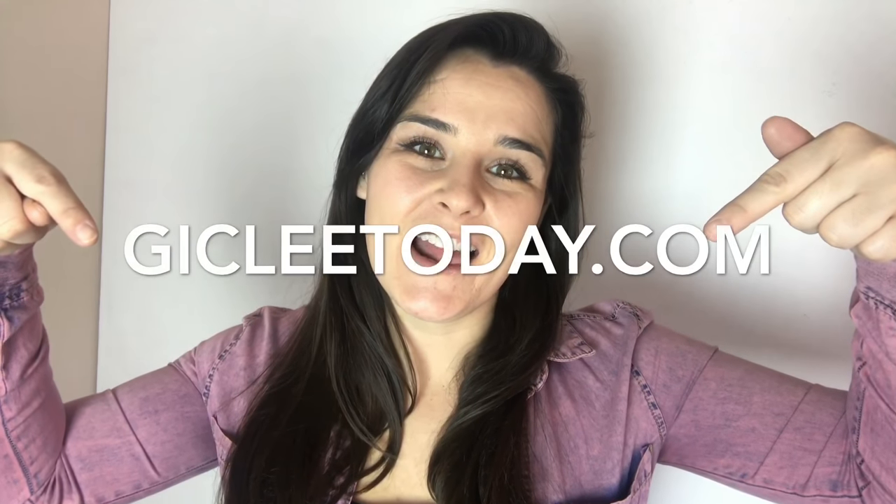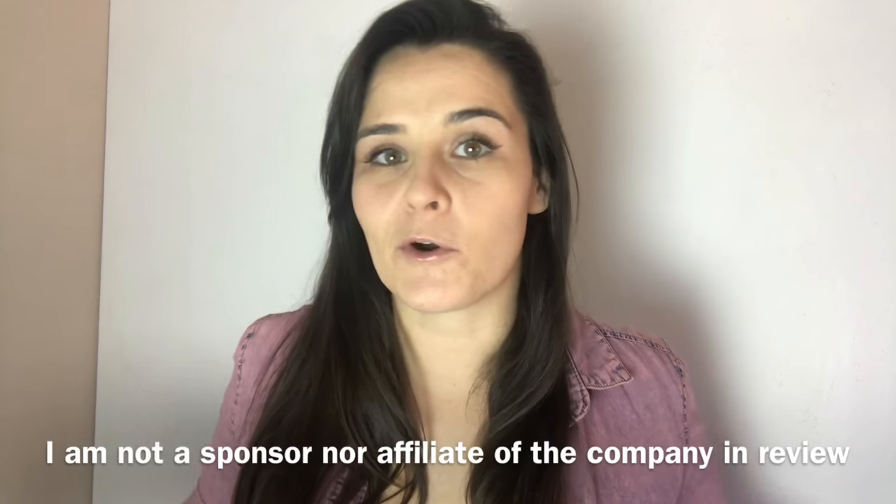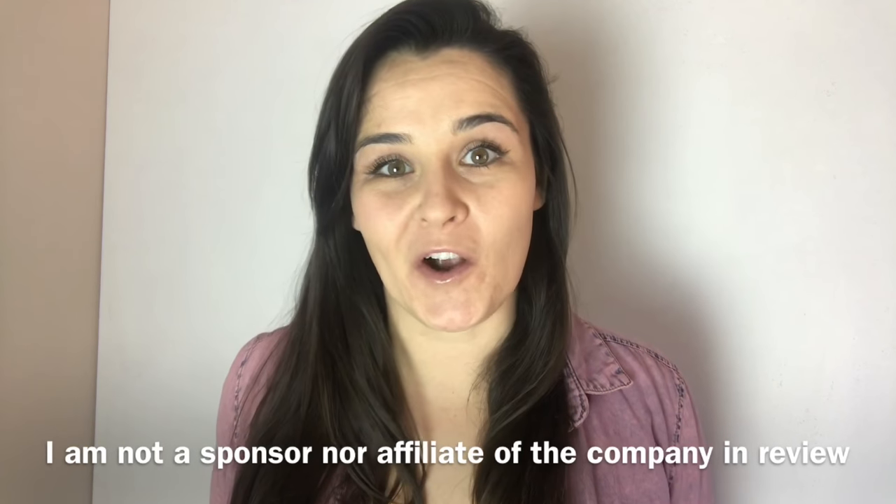Hello artists! Today we're gonna be reviewing these guys and what kind of stock they have for your art to be printed on. They drop ship too, so stay tuned. I'm just doing this video to help out other artists who may be looking for different companies to print their artwork on.